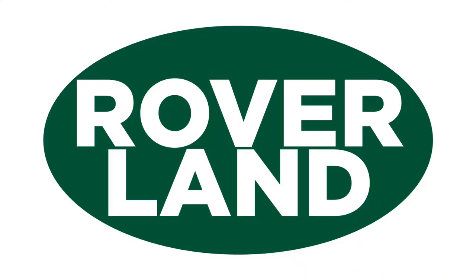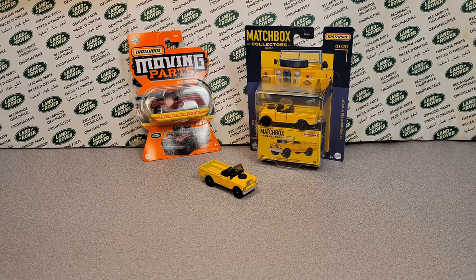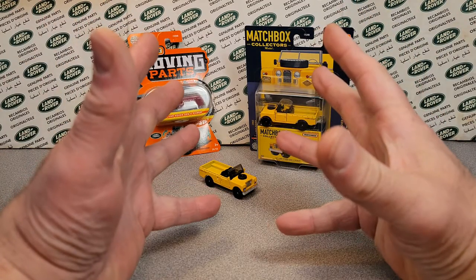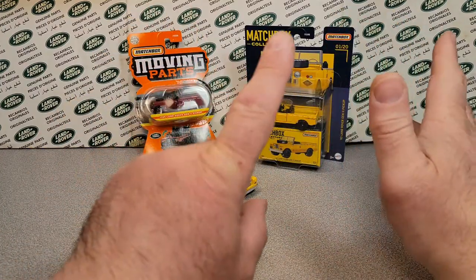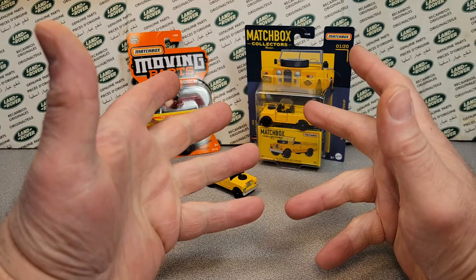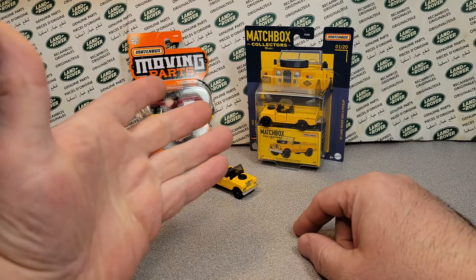G'day, g'day! How the heck are ya? This is your friend Dano, and this is Roverland, the YouTube channel that's anything and everything Land Rover. Have I got a video for you today. What a Wednesday here today — thank you for joining me midweek. Hope you're having a happy hump day.